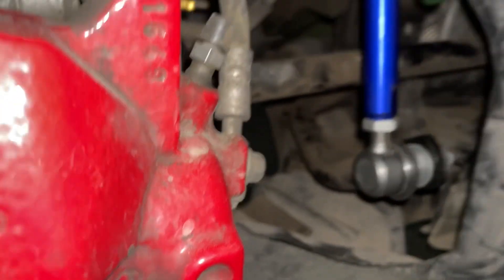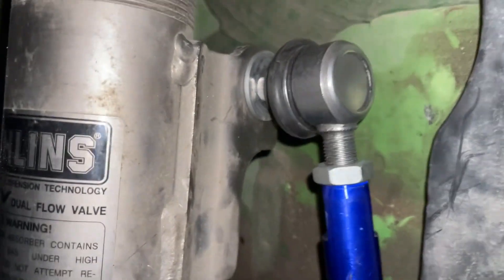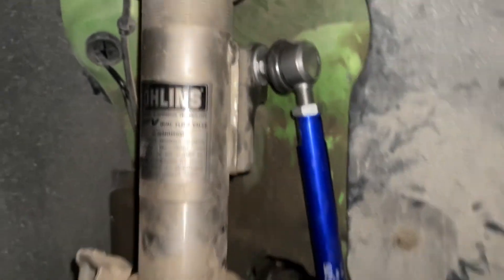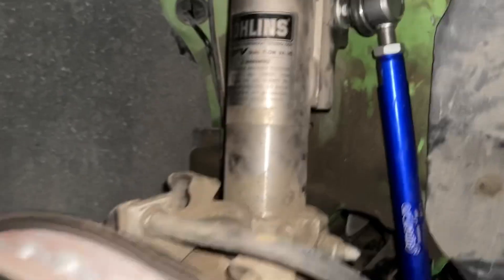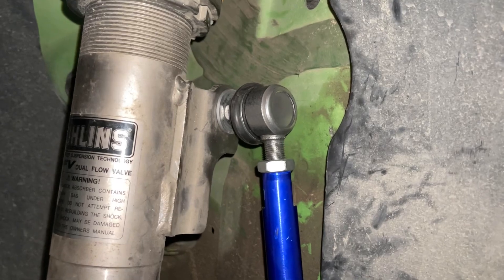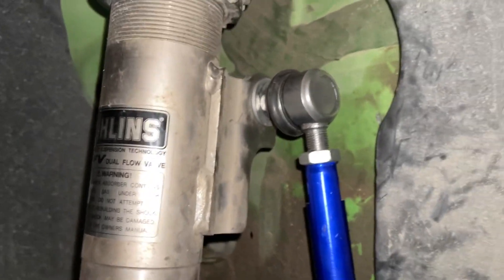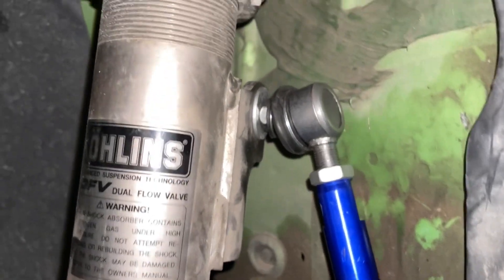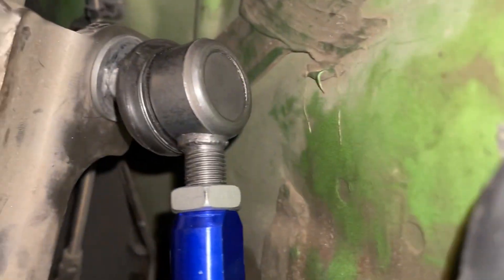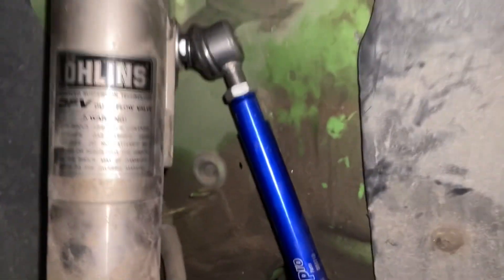The SuperPro end link goes in on the right-hand side the same way as the normal one, coming in from the back. Just make sure it doesn't hit anything - you can see there's enough clearance here and it doesn't hit anything. That's how you install an end link on a coilover for SuperPro.